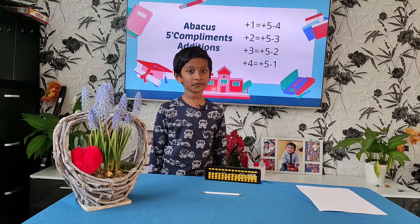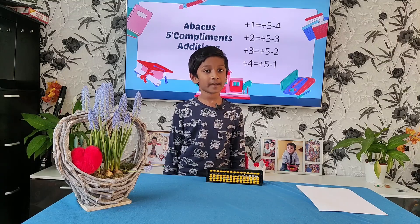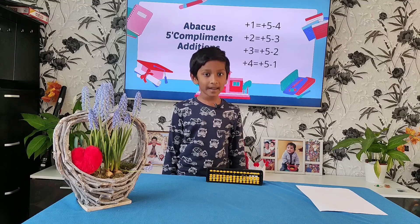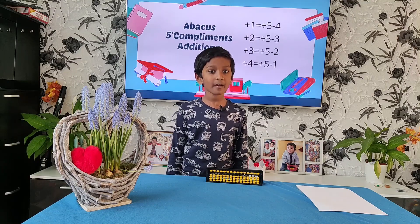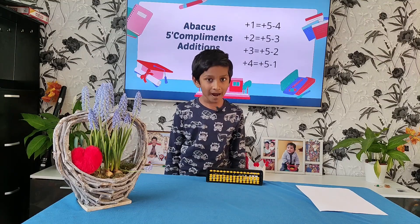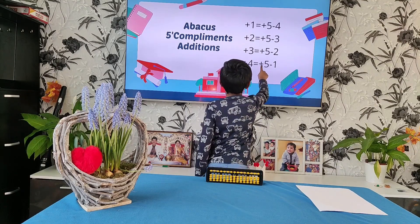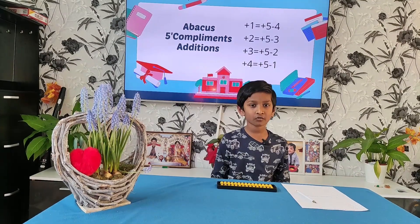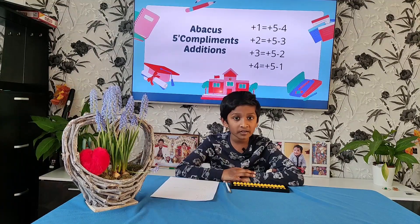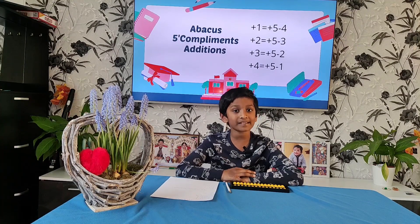Now let me show 5 compliments for addition. Plus 1 is equal to plus 5 minus 4. Plus 2 is equal to plus 5 minus 3. Plus 3 is equal to plus 5 minus 2. Plus 4 is equal to plus 5 minus 1. It always starts with plus. When using compliments, we always move the plus numbers first, then the minus numbers.